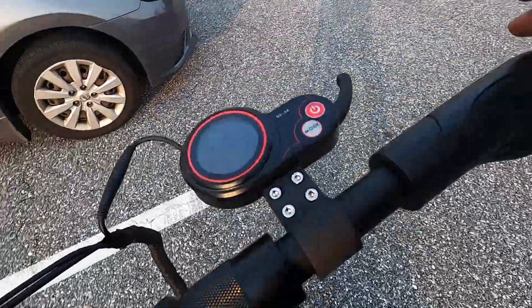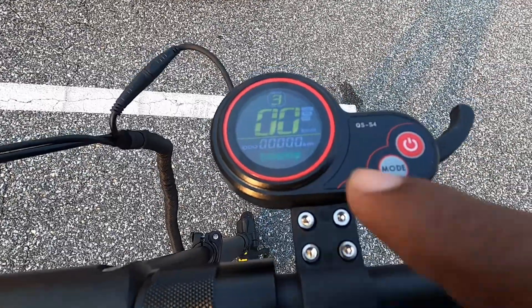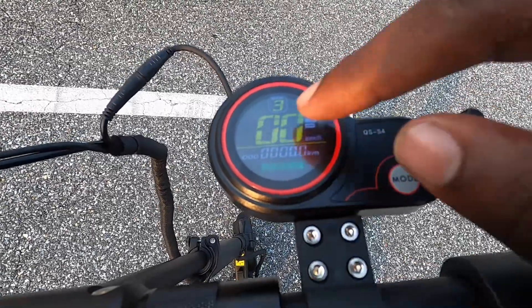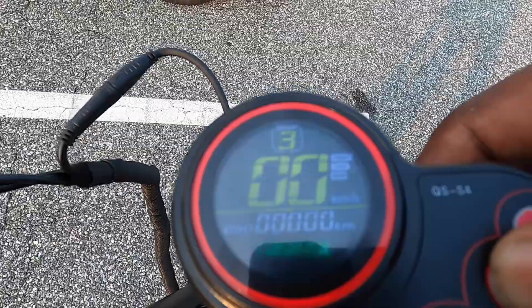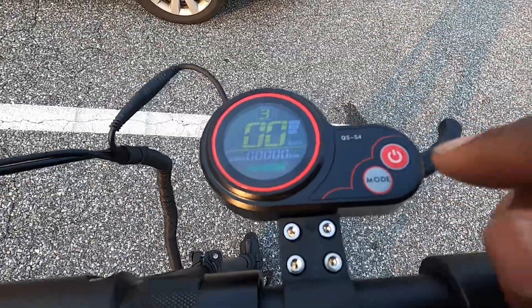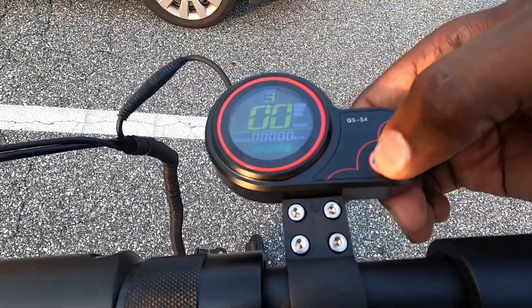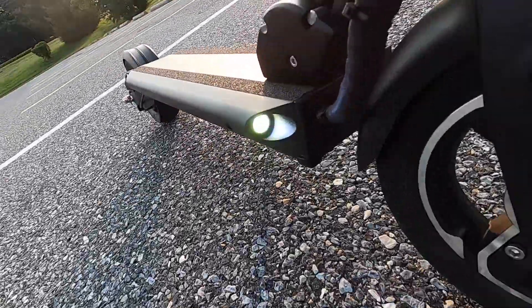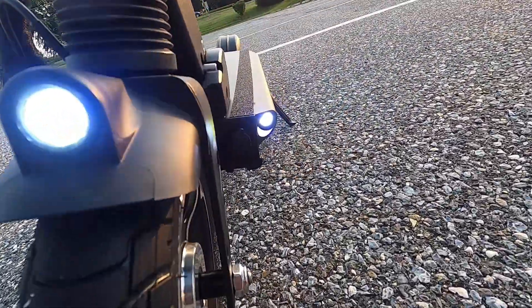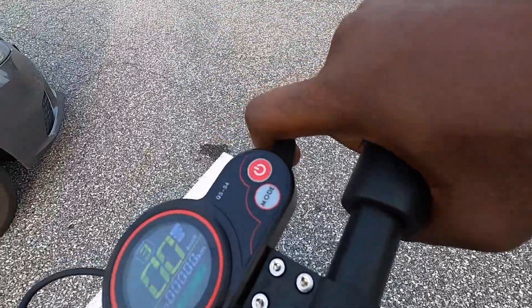So we have the display — pop this baby on. We got the kilometers, how fast you're going, and the gear: one, two, and three — three being the fastest. We got the battery gauge, and you can turn the lights on by holding that button. It has three lights in the front and two in the rear. And I'm not going to lie — this is a throttle.